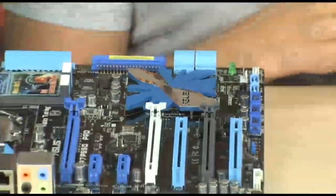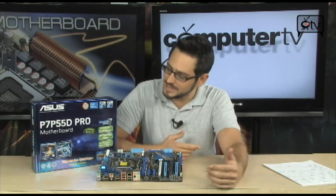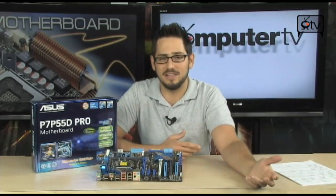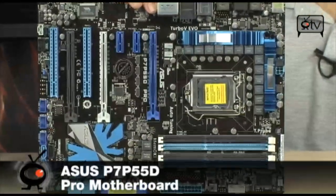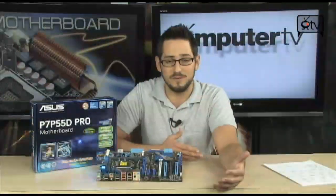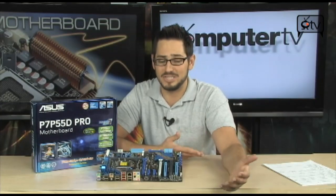Alright, so here she is — the first P55 board I get my hands on. We have an all new architecture, some new chips. We got the Core i5's and the new Core i7's for the socket 1156. This would be the first Pro board from ASUS. When they do the 'D' over here, that's the high end board. The Pro means it's professional, so it's not going to have a lot of extras — no push start buttons and such — but it does overclock and has great hardware for overclocking.